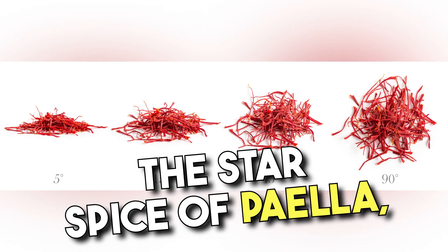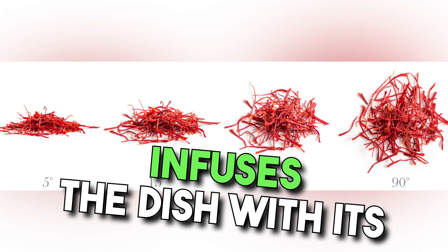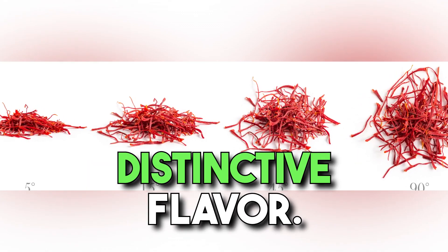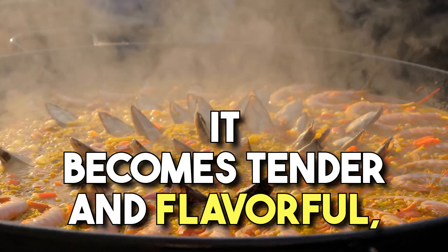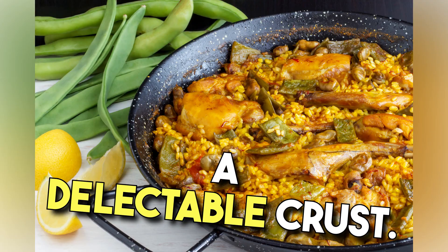Saffron, the star spice of paella, infuses the dish with its vibrant yellow color and distinctive flavor. As the rice absorbs the broth, it becomes tender and flavorful, while the bottom develops a delectable crust.